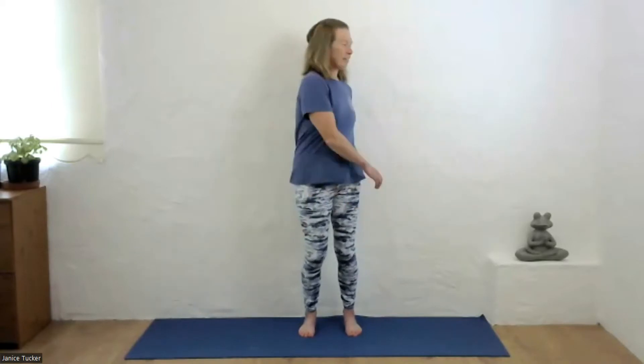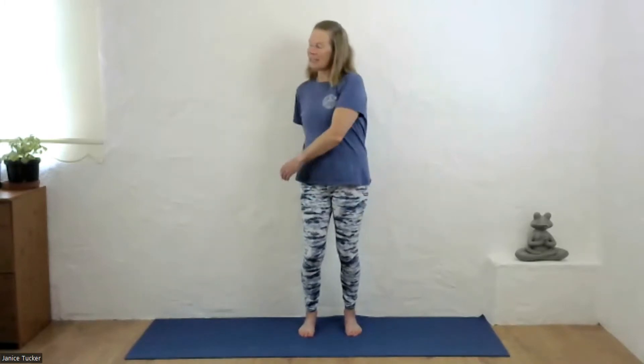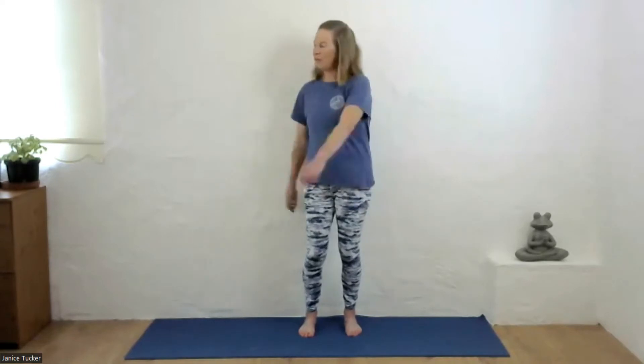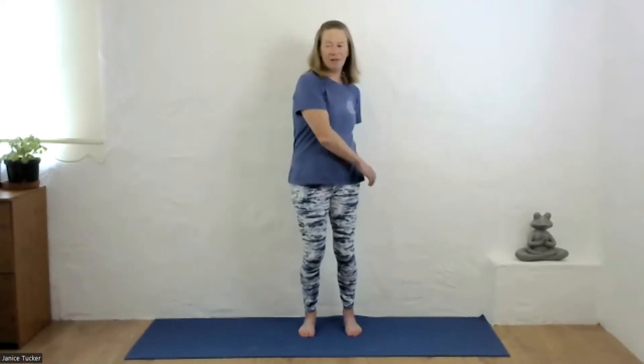Just take care if you have any lower back or neck issues — listen to your body. You'll notice that the hands start to hit off the back of the body. I'm just going to turn around and show you what that looks like now.